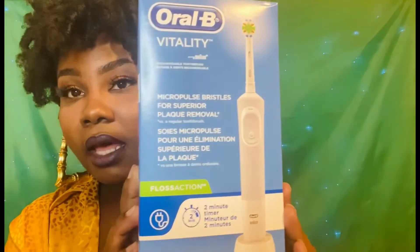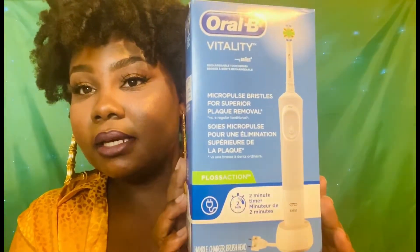Hi guys, welcome back to my channel. Tonight I'll be doing a review on the Oral-B Vitality toothbrush. I've had it for about a week now, but I wanted to do a review with you guys prior to using it. Keep in mind I am super old-school — I've been using a basic toothbrush, just one off the rack, nothing fancy. But one of my homegirls told me years ago, before I became a mom, she said once you go electric you won't go back.